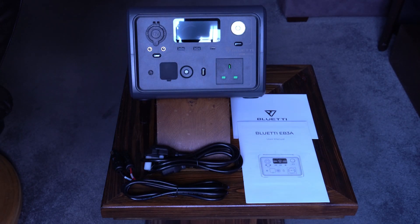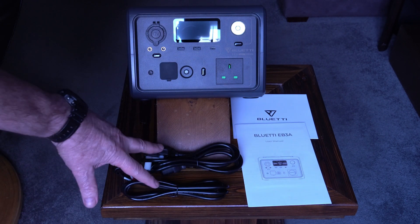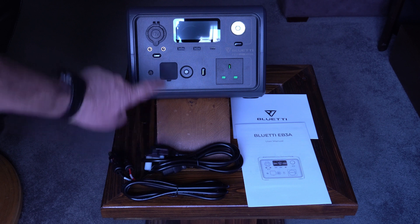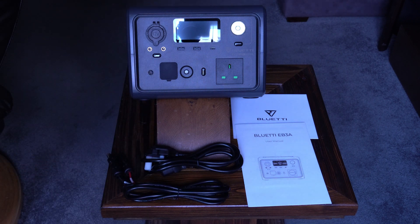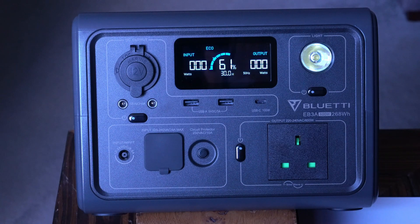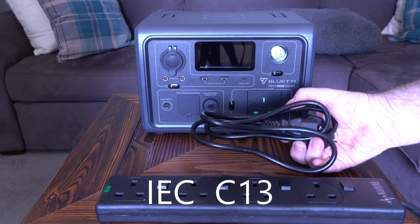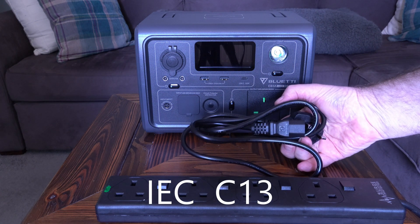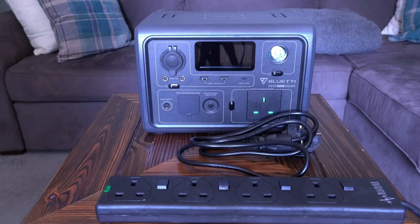The power station is very well packaged. Inside the box along with the unit are instructions, paperwork, and two leads — a mains lead for charging and a lead for solar panels. The unit arrived 61% charged. One big plus point is that the charger is built into the unit; Bluetti just provide a common IEC C13 power cable, so you don't need to carry a separate transformer.